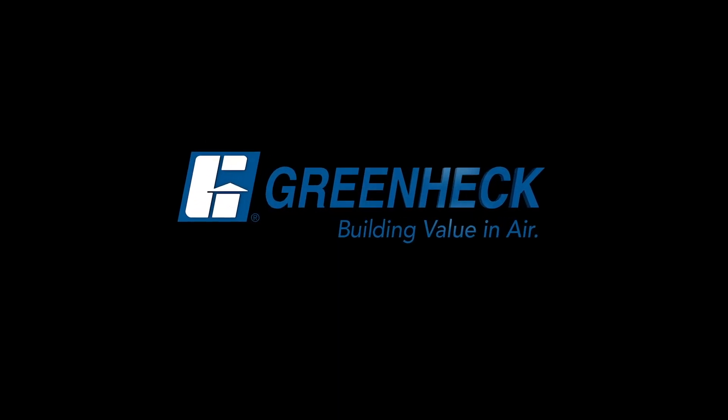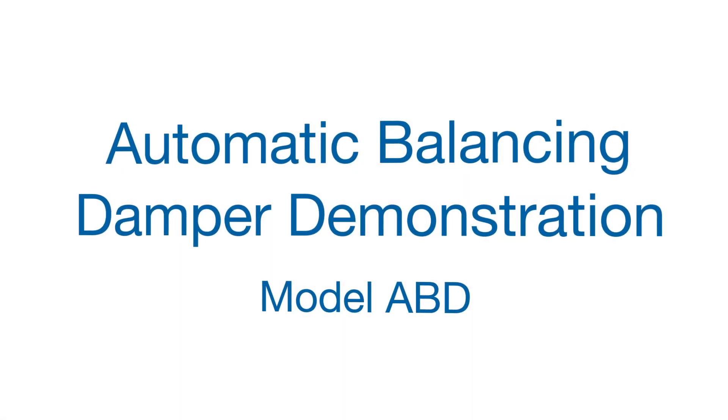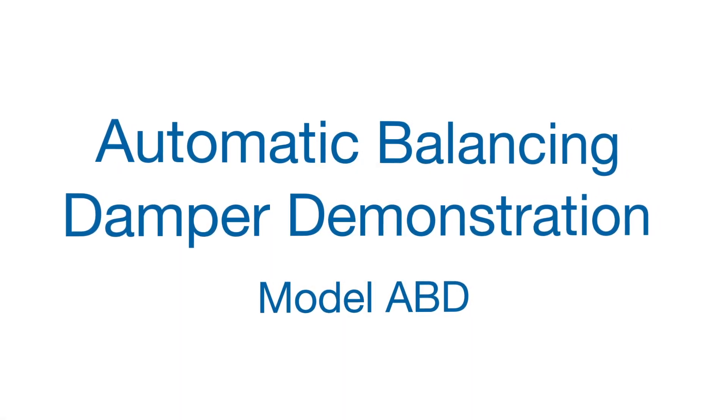GreenHec — Building Value in Air. Hi, I'm Alex with GreenHec Dampers. Today I'm going to demonstrate GreenHec's new Automatic Balancing Damper, the ABD.